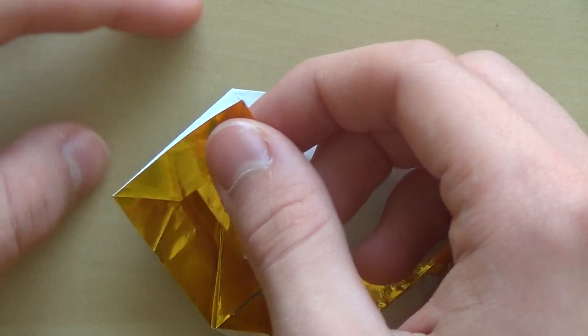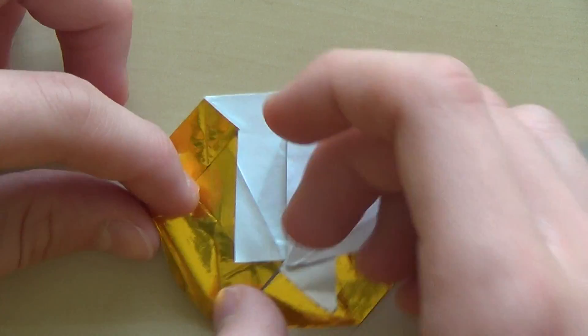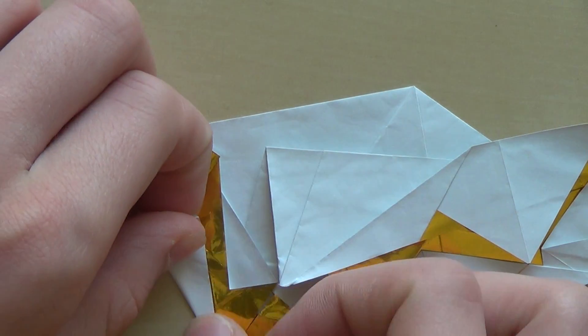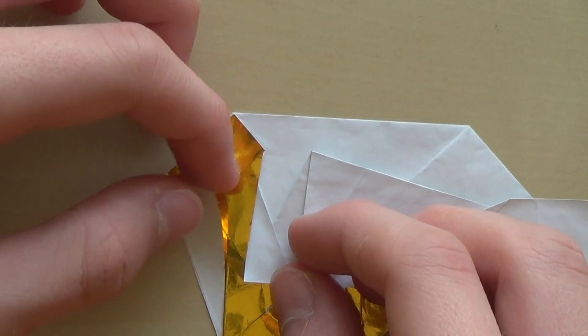After you do that, you're going to fold this edge to this line, like this, then unfold.